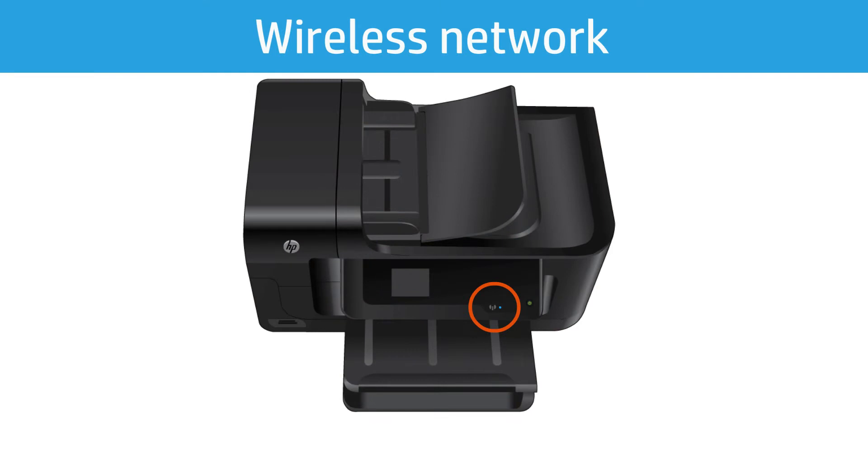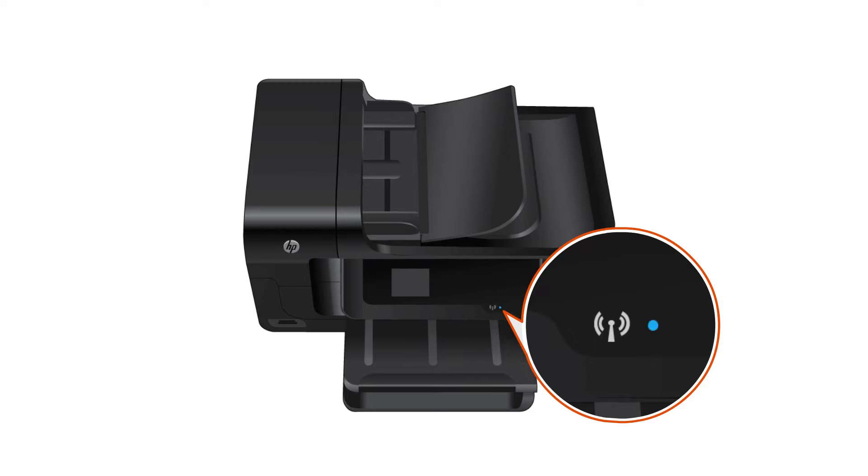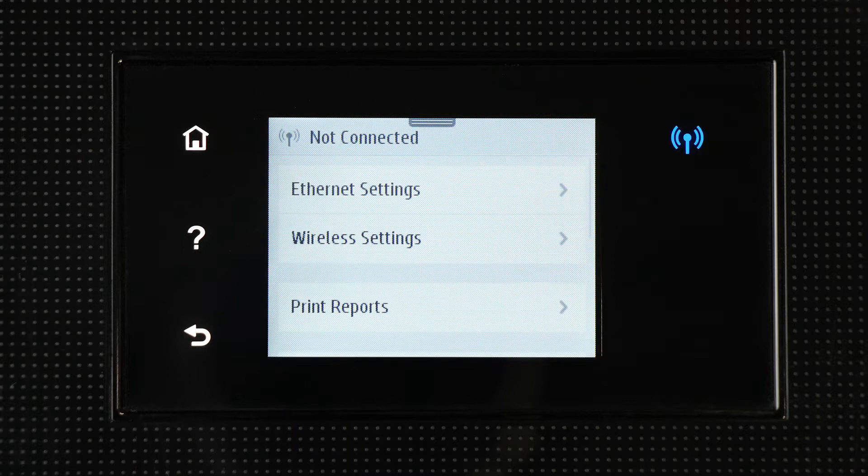A wireless network connection allows you to place the printer in a location in your home without connecting a cable directly into your computer. Wireless HP printers have a blue or white wireless button or icon on the printer control panel. If your printer has a wireless button or icon, use the Wireless Setup Wizard to set up a wireless connection.